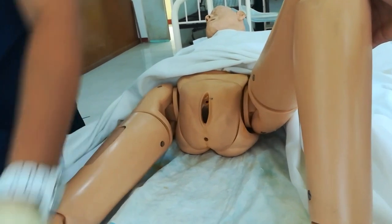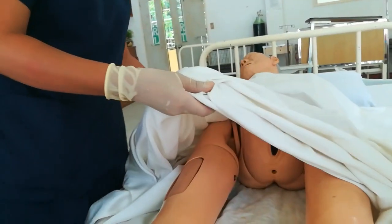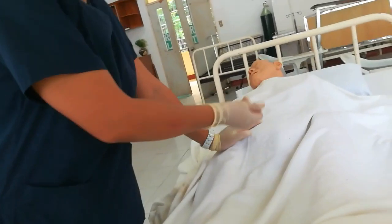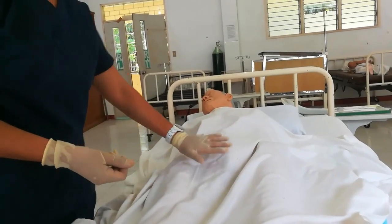Apply lotion if needed. Replace the bath blanket with the top sheet and make the patient comfortable. Before placing the top sheet, apply a clean underpad, napkin, or diaper as appropriate, so the patient is comfortable.